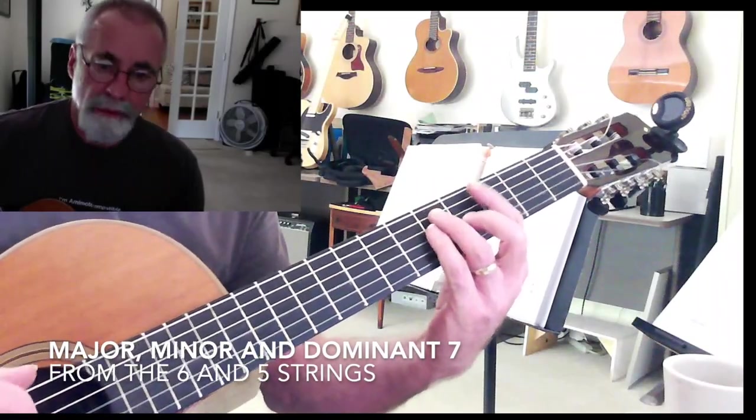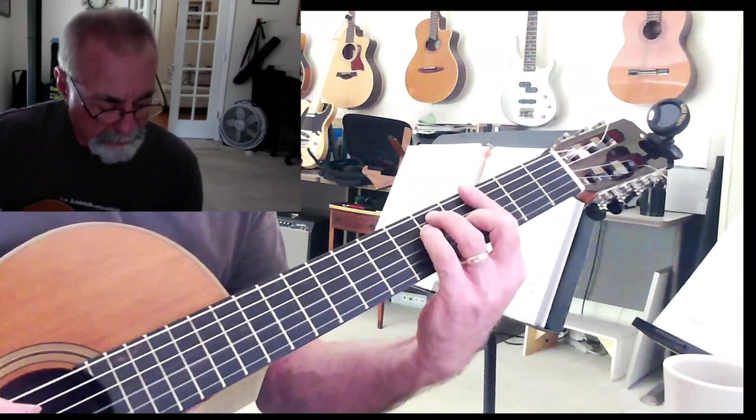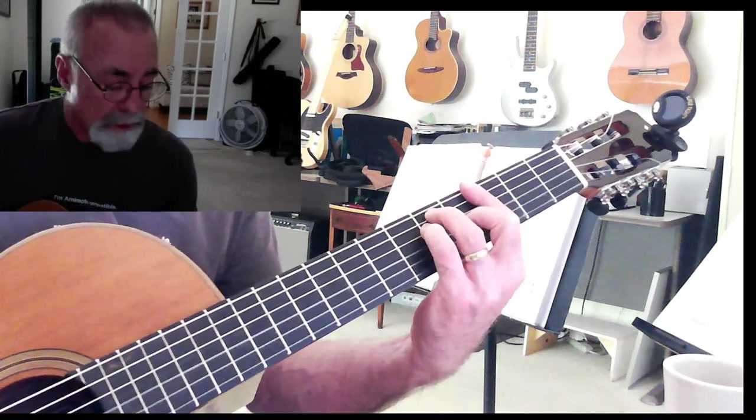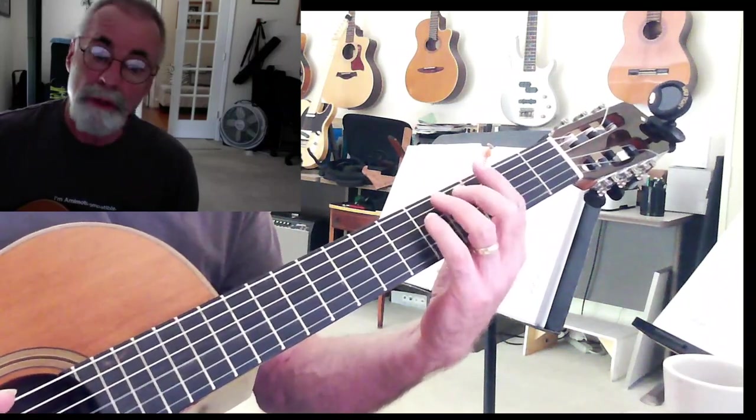Major, minor, and dominant. So from the 6th string you can make a major chord like this. That's almost like an E shape here - move it up so that the root is on your 6th string.